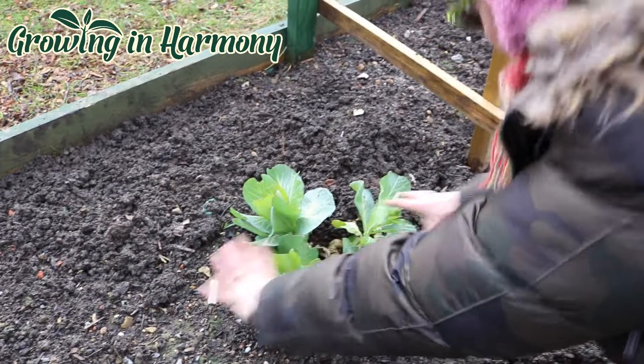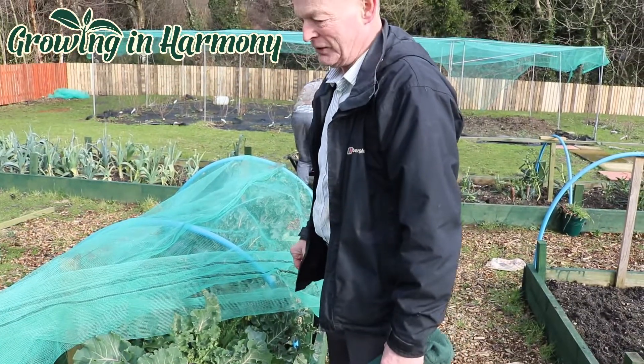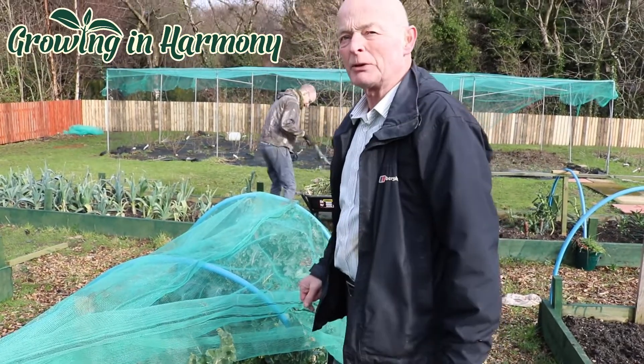Now these have sprouted out — he just keeps on giving! These are the first actual crops coming through for early springtime. In fact, this is what's called Purple Sprouting Broccoli.